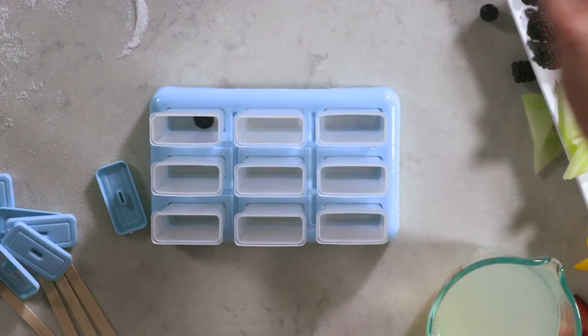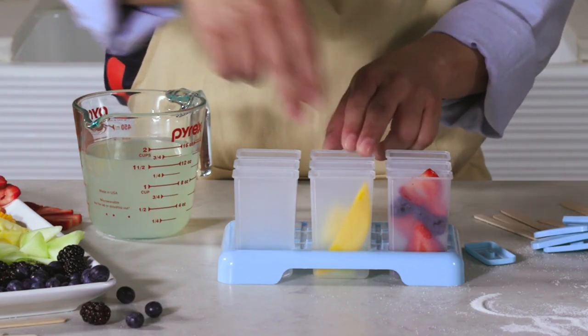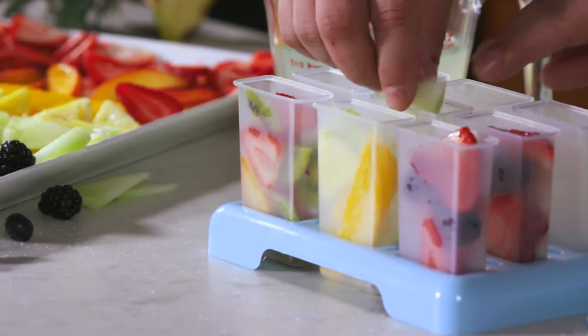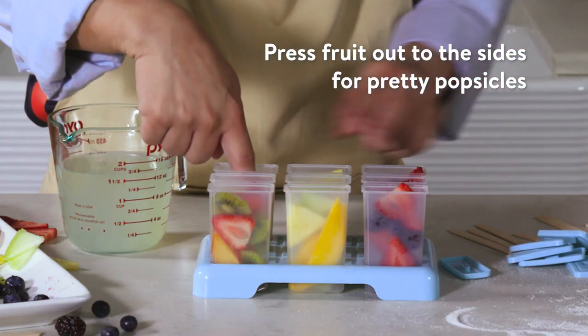Time to make some magic. You can fill these molds with anything you like. I'm going to make a fruit medley popsicle, a tropical fruit popsicle, and a whatever the kids will eat popsicle. Fill any spaces with extra blueberries. Press in that fruit — go ahead, press.